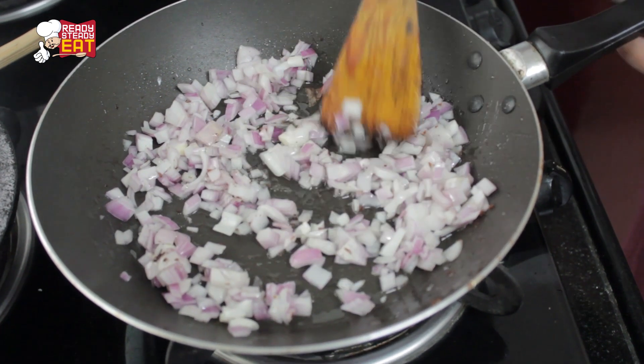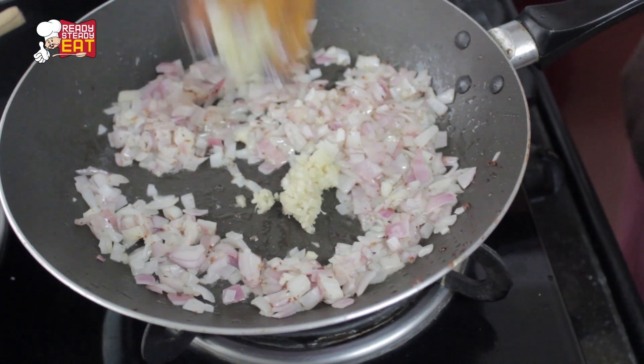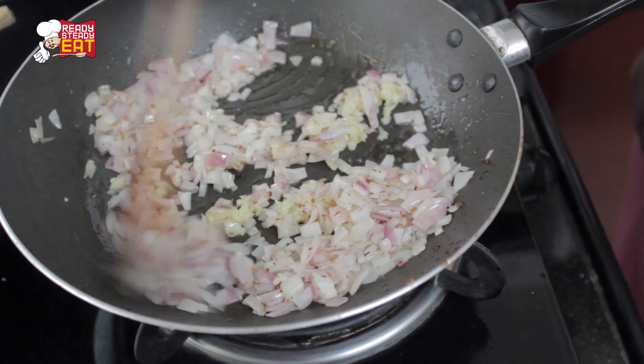Heat a tablespoon of oil in a pan. Add the chopped onions and fry for a minute until they look tender and translucent.